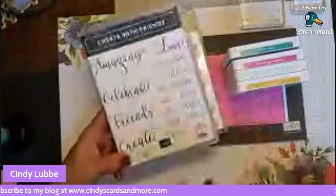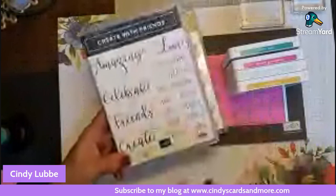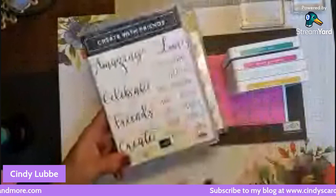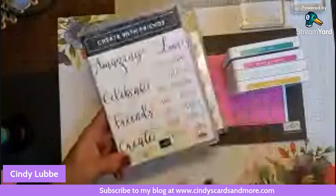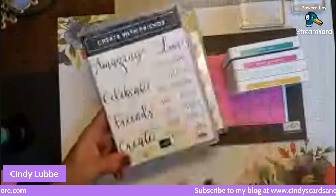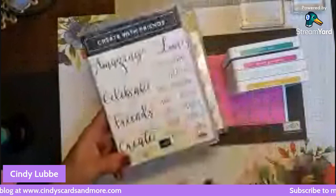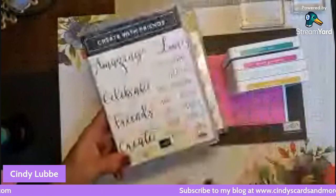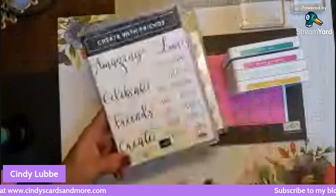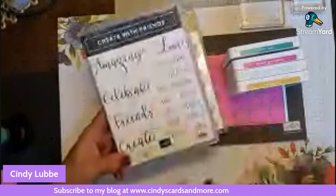Those are the stamp sets I'm putting together for this card. The colors I'm using are Just Jade, Magenta Madness, Soft Seafoam, and Bumblebee. My card base is Magenta Madness at standard A2 size — five and a half by eight and a half scored at four and a quarter. The front of the card is four by five and a quarter, same size for the inside. For the sentiment layer, Magenta Madness is three and an eighth by one and seven-eighths, and Just Jade is three by one and three-quarters.